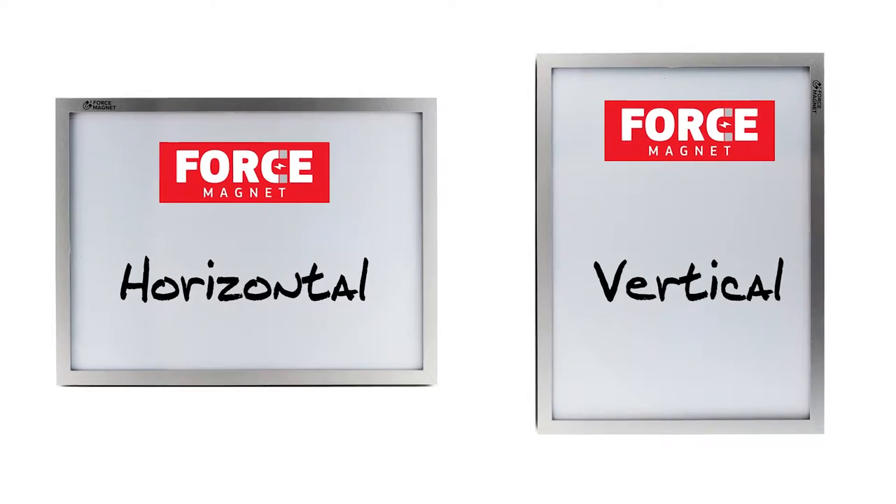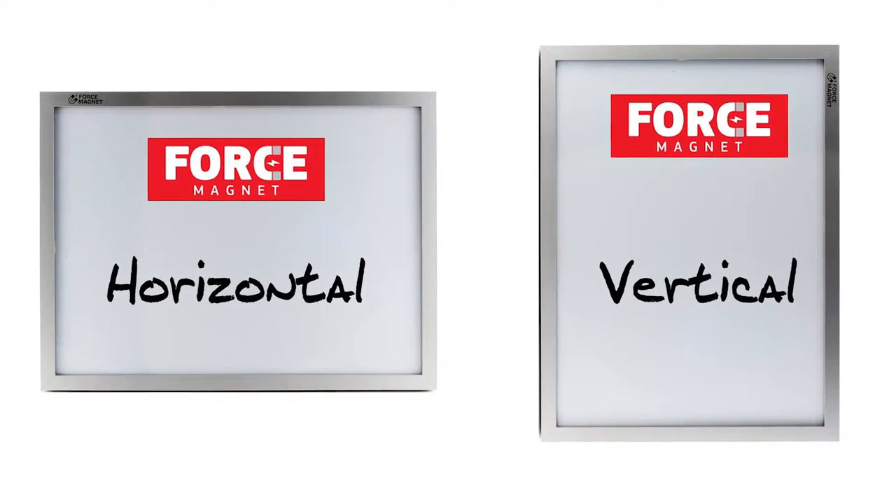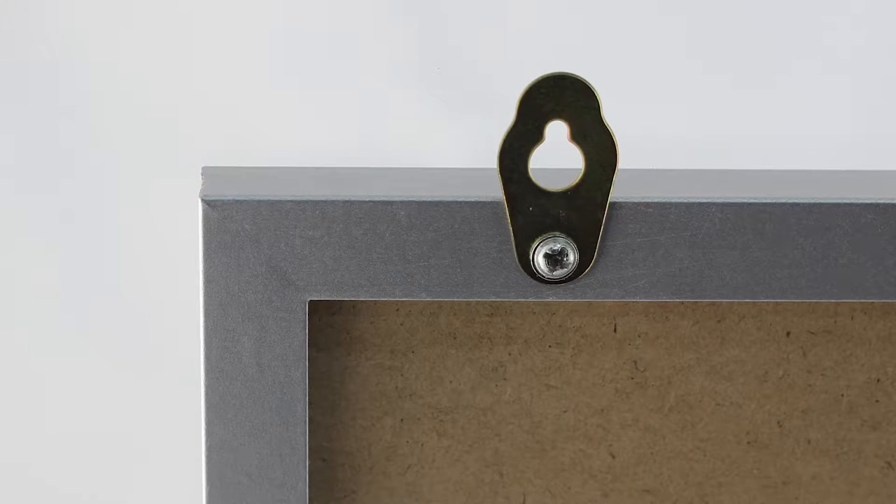The easy mounting system works in either the horizontal or vertical positions with the included mounting hardware or the double-sided adhesive pads.